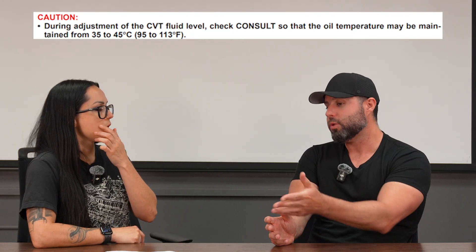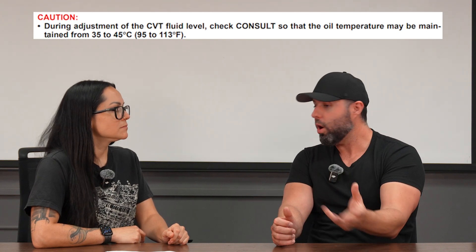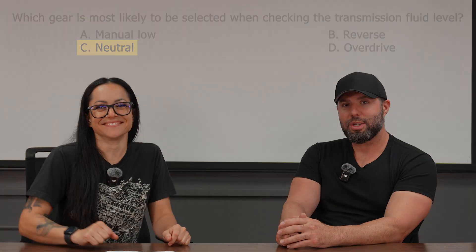A lot of these questions are written to test whether you're a technician actually out there doing that work, because if you are, you're going to know that's how we do it. So another easy one — we love the easy ones. Let's take a look at the next question.